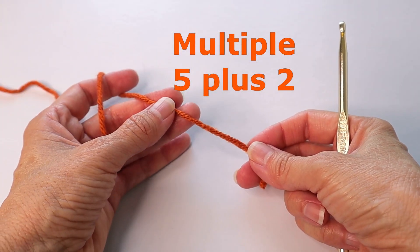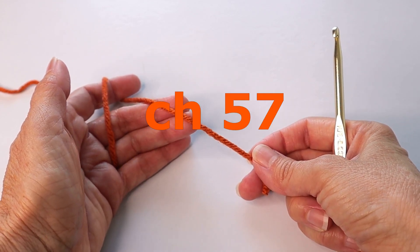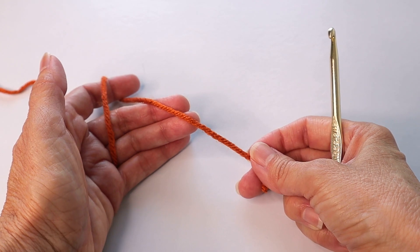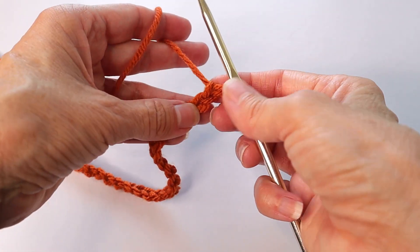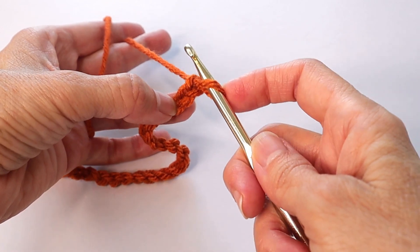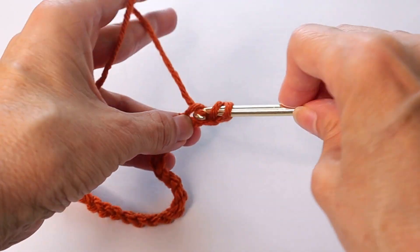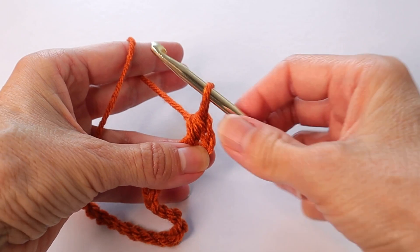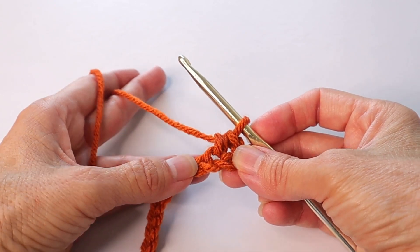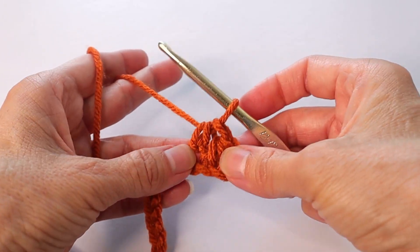We will be working in multiples of five plus two. For the 18 by 18 pillow I'm going to chain 57 — that's 55 which is the multiple of five, plus two more. Then we are going to work half double crochets in each chain starting in the third chain from the hook; do not count the loop on the hook. This is not a beginner pattern, so I'm not going to be going particularly slowly — you should know your stitches.